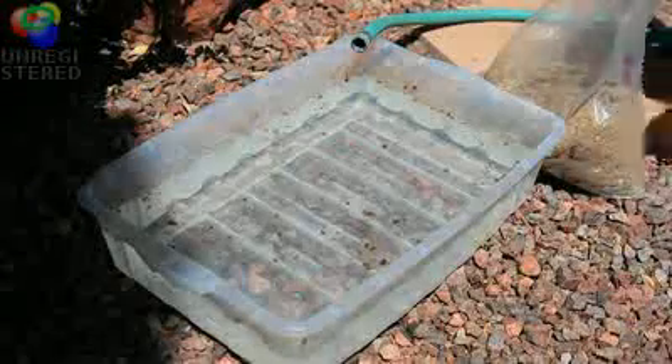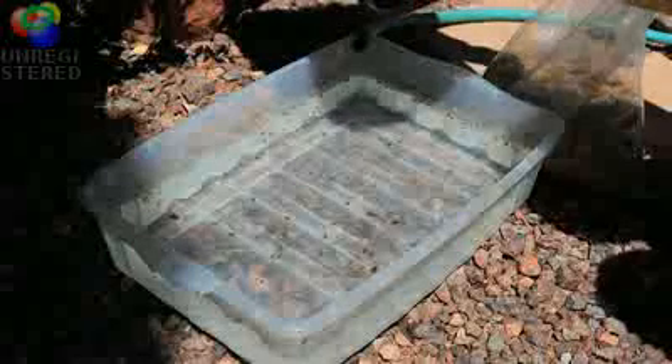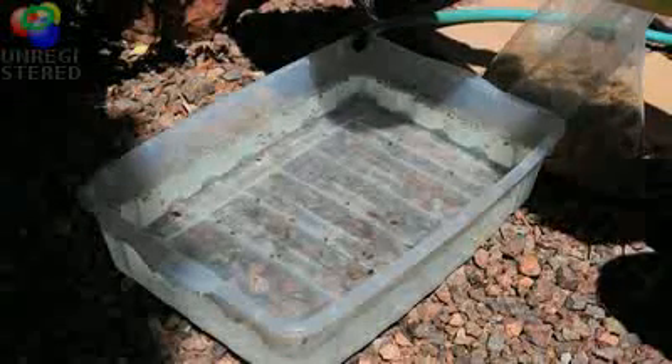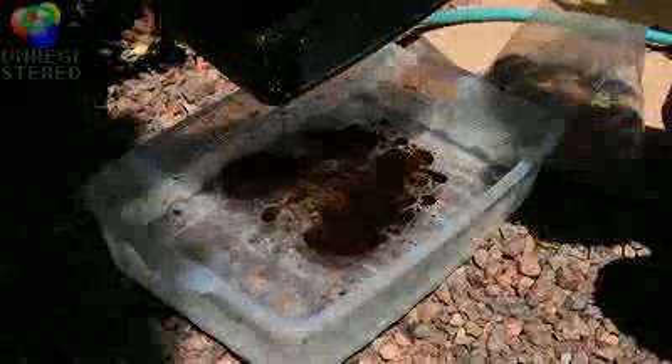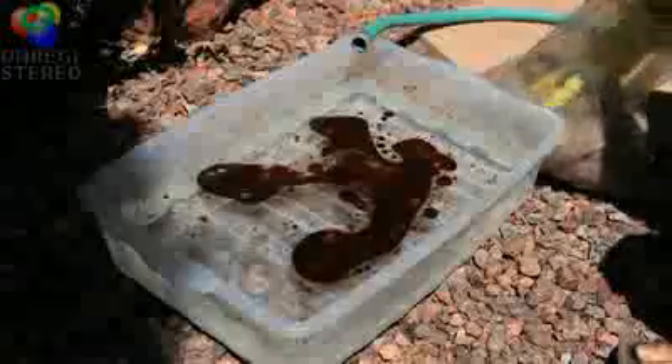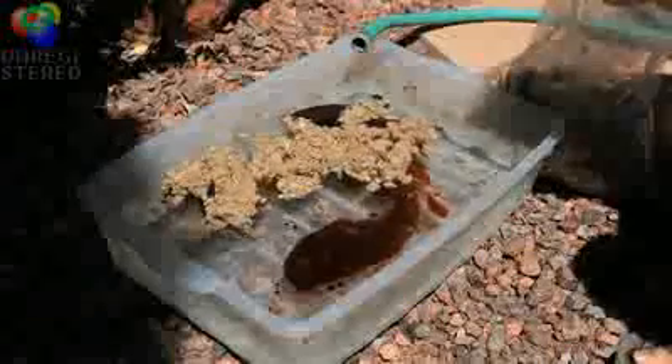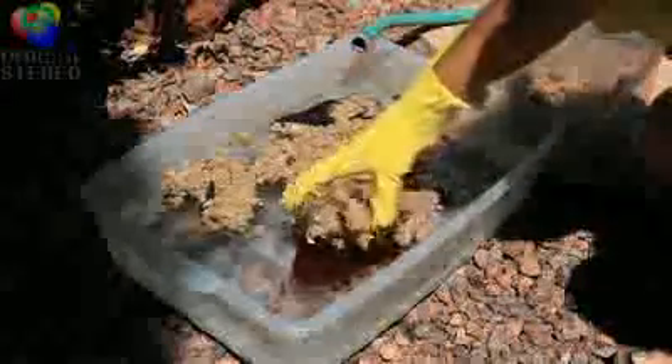Today we're going to put some really black, dirty oil onto the water, which kind of has the reddish color of the Gulf oil spill. Pretty nasty stuff. Then we're going to put our Oil Gator cellusorb on top of the slick, and you can see it just sucks it right up.